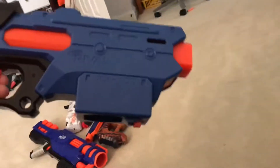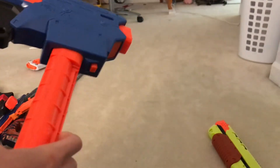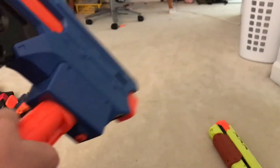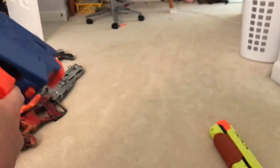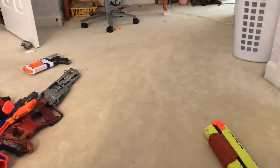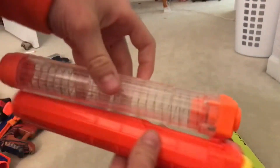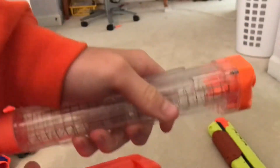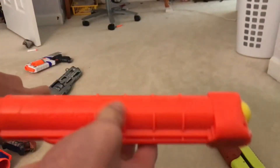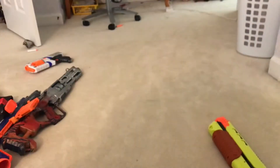The key feature of the Finisher is that it has an eight round magazine, which is a downside because it's not compatible with other Rival mags or other Rival guns. I have an Apollo magazine here — it looks the same but one holds more rounds and has more tension in the spring. The Apollo mag fits in other guns, but this one does not.